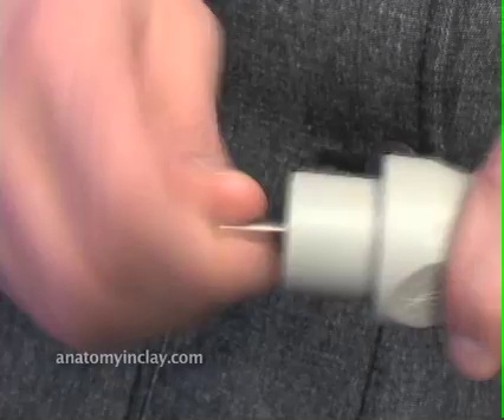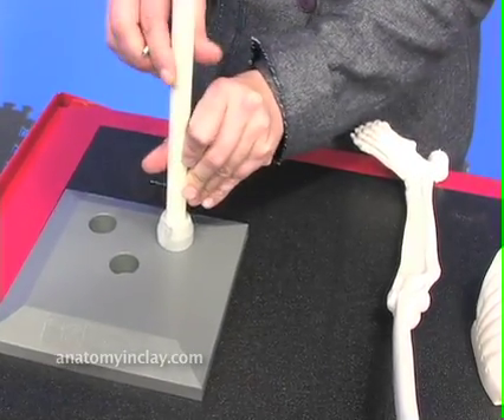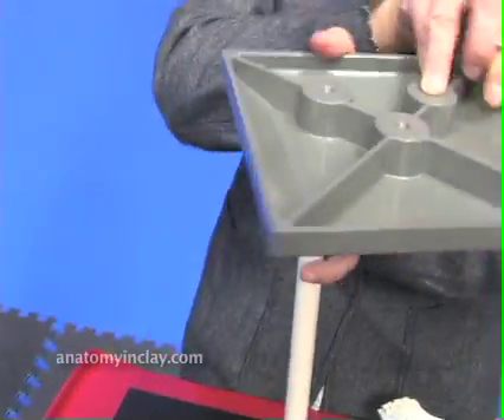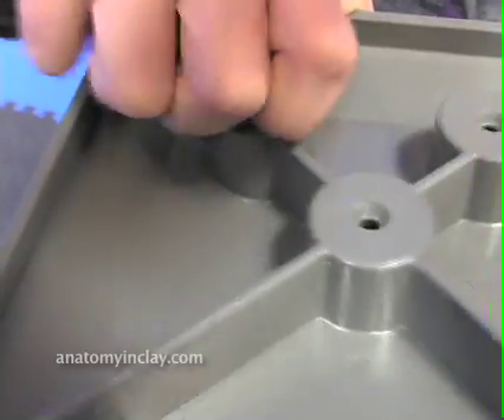First, unscrew the screw from the base of the boom and place the boom in the back left corner. Flip the base over and reinsert the screw from the bottom of the base. Take your Allen wrench and tighten it down all the way.